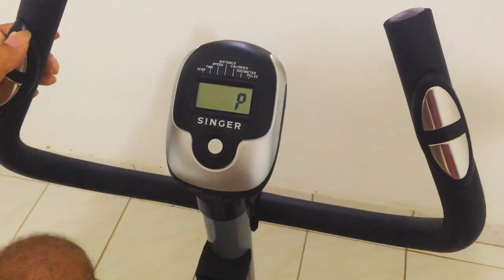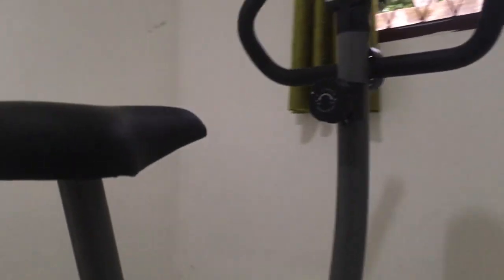So that's about it. For the price, I'm totally happy with this little bike — it has everything I need and nothing I don't. Thanks for watching, like and subscribe.